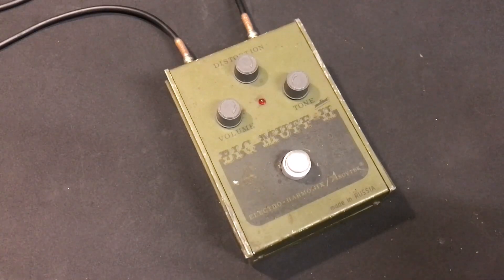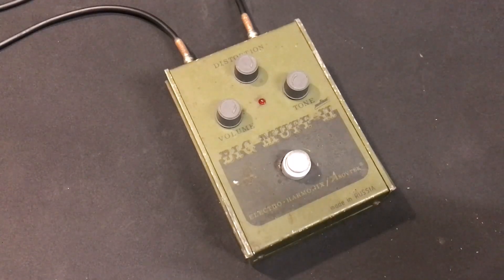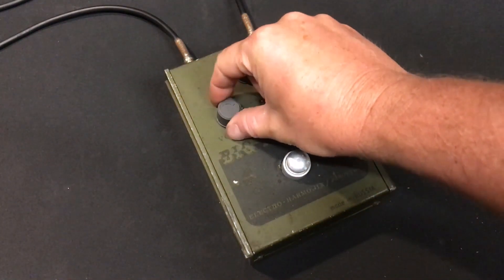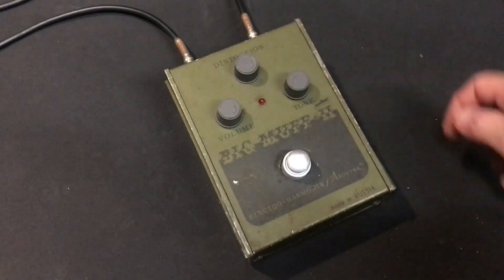A lot of bass players are looking for this pedal as well, to really give themselves some bottom end. Great pedal live, sounds great, used by a lot of artists — you can go find out, like David Gilmore from Pink Floyd. We'll start here — I've got the volume about a quarter of the way, distortion all the way on, tone all the way on.